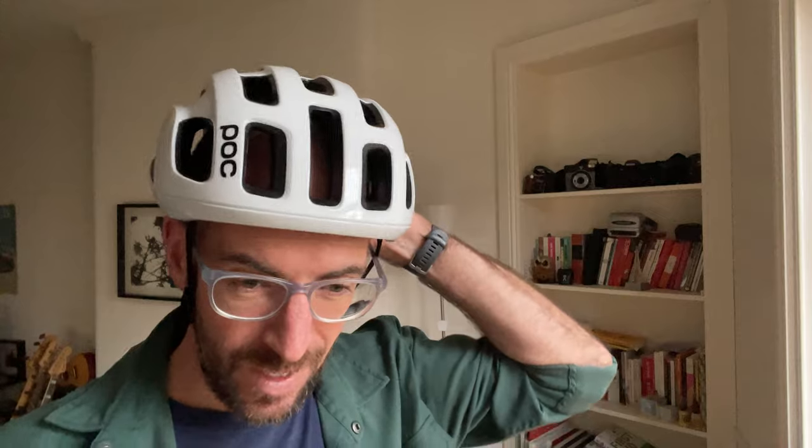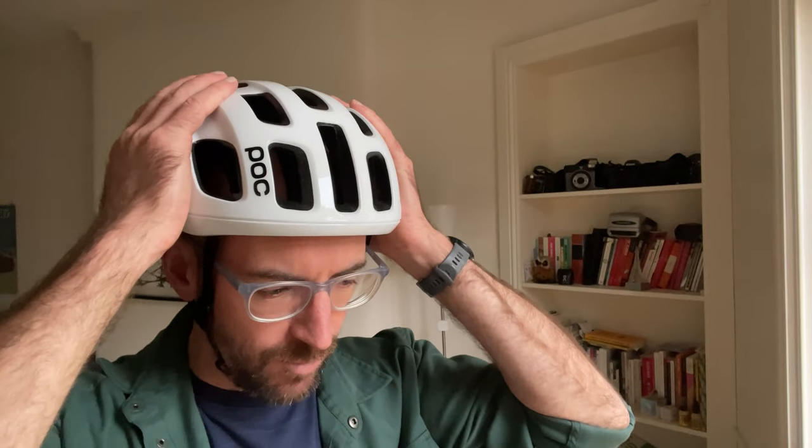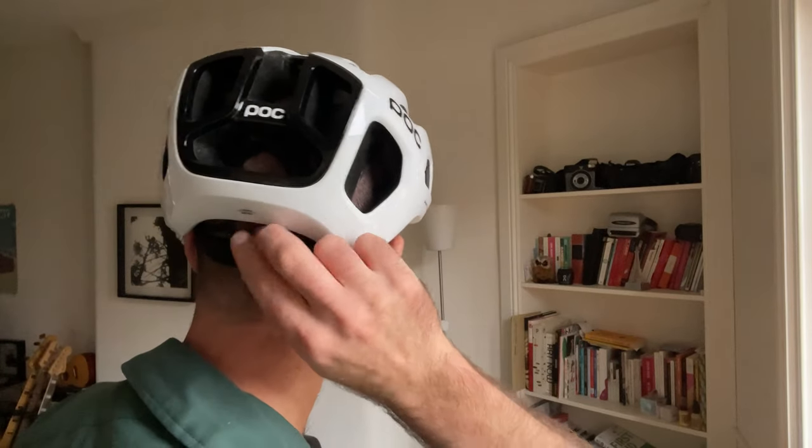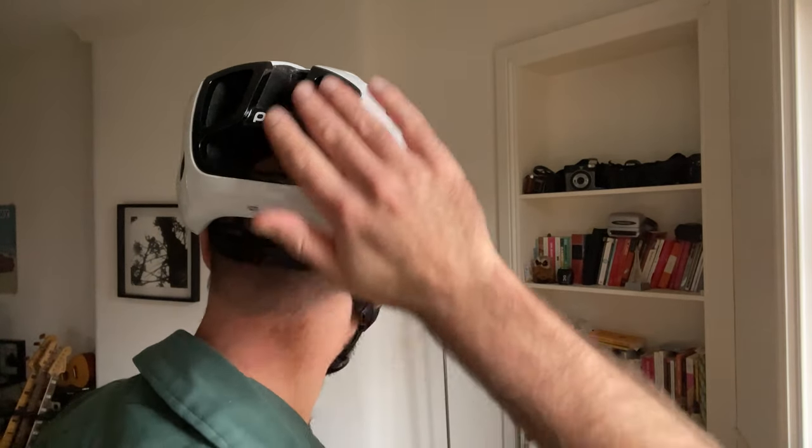They do also offer what they call the WF or wide fit versions, so if you've got a head that works more with Kask helmets and that sort of thing, those might work a little bit better for you. But I like it so far — it's a nice snug fit on my head. On the back we've got the standard little retention dial, and we've got this nice black exhaust port detail which lets the air flow through quite nicely. Generally a pretty good first impression.